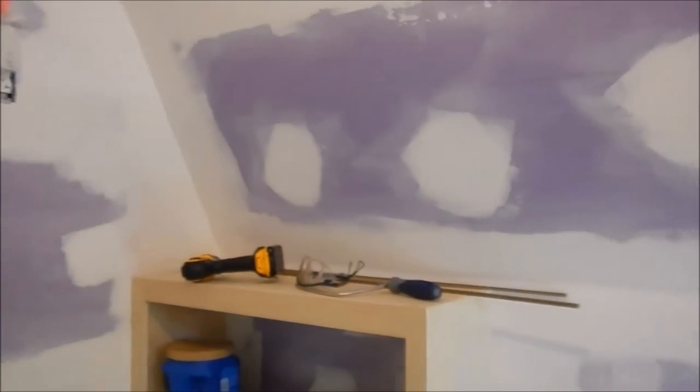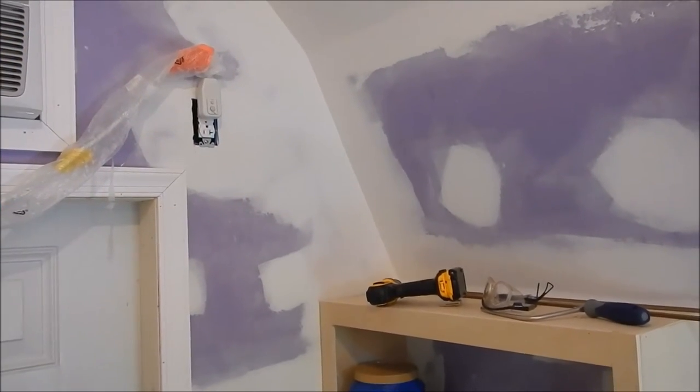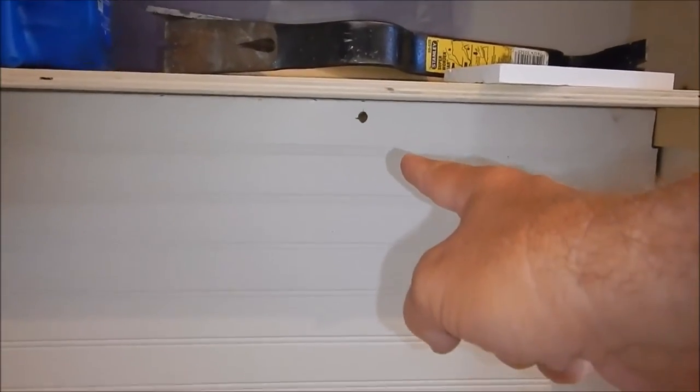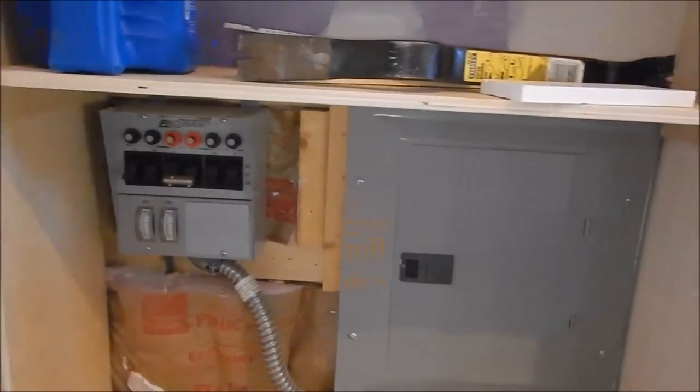Over here will probably be a TV — that'll kind of help cover that switch up, wall-mounted. I want to show you how cool this little thing is — this bookshelf is here to protect my little girl, or in case she has friends over — I really don't want anybody messing with the panel. I got a screw down there and a screw up here to hold it in place, and a little bolt. Pull this thing right out of the way — of course you have to get the books off first. Pull it out of the way — and there it is.